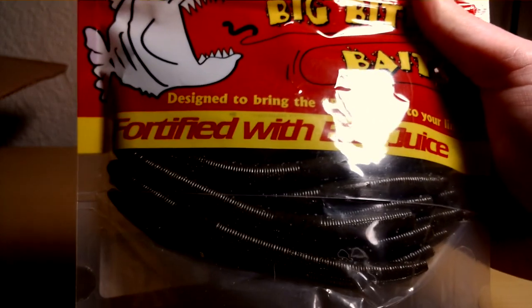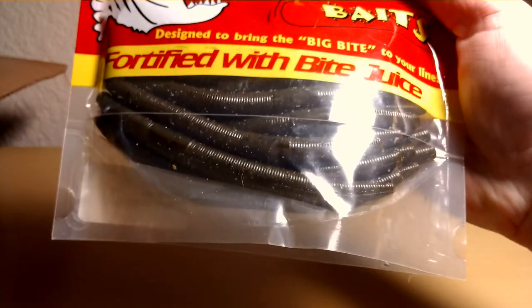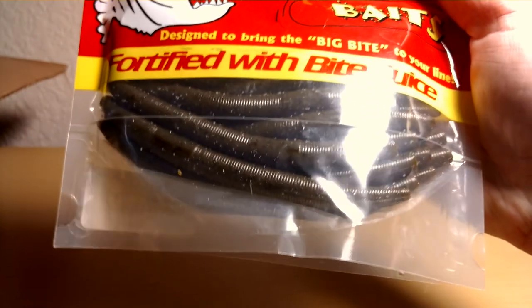Another 25-pack of Big Bite Baits, but these are their Green Pumpkin Cincos, 5-inch. I've tried them out — never used them before — but these were on sale for like $5.99, so it's a good price for 25.